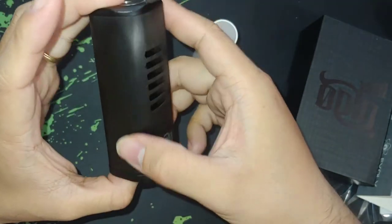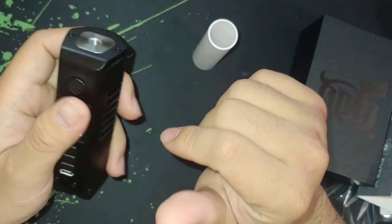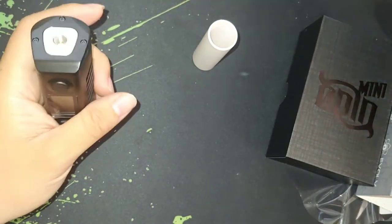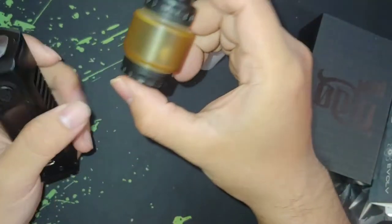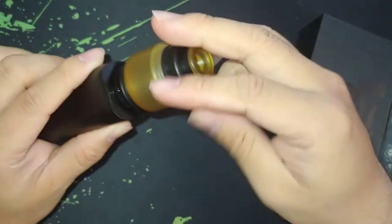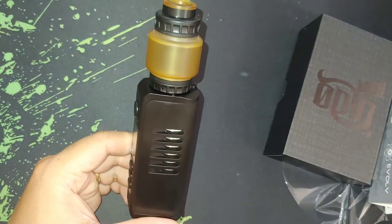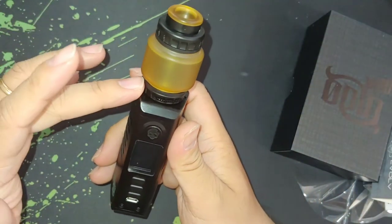Really nice looking black brushed finish on here. I heard this mod can take up to 30 millimeters, so I have a few atomizers here for comparison. I've got the Blotto — I think the Blotto is 25 millimeters — and it fits in here perfectly. Looking really beautiful, though I've got no build on it yet.